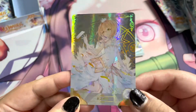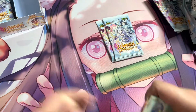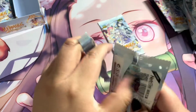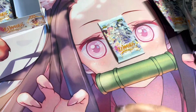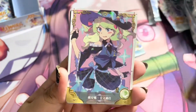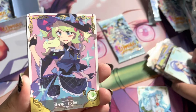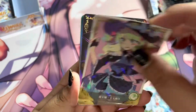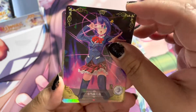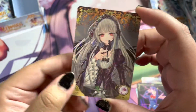Oh, I like this gold stamp — very nice. If any of you out there collect Goddess Story, I want to ask: what do you do with all of the extra bulk cards? Do you just get rid of them? Keep them in your binder? I'm not sure what to do with the SSR or below SSR cards.